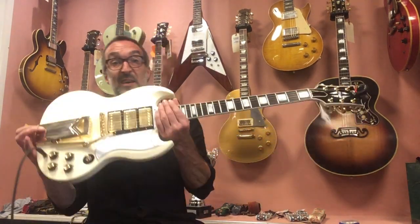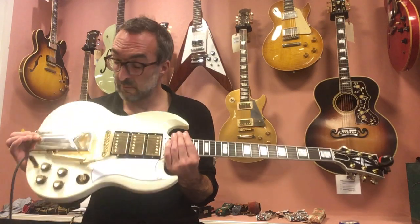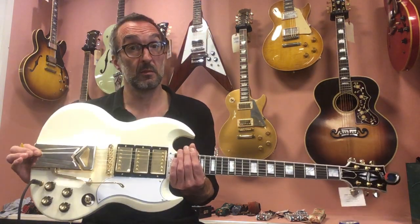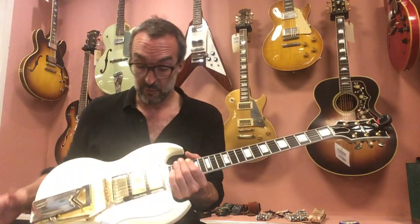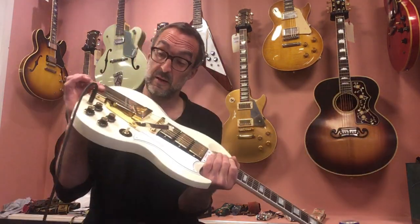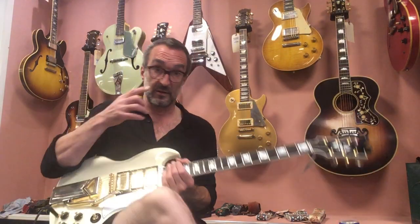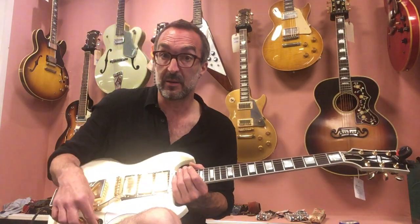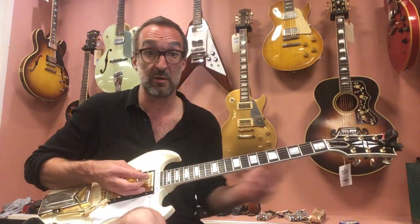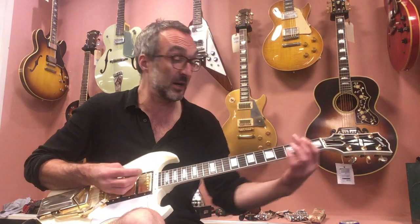Hi guys and girls, this is Rem from Diegwitte, and in this video I'd like to demonstrate our 61 SG Custom from the Custom Shop VOS, with the ebony fretboard, the additional pickup, and of course the wonderful sideways Vibrola, which gives it a very resonant sound. It's very usable in all three positions, and especially the middle pickup gives it a bit more of a Fender sound, which is pretty amazing. I'll show it to you — this is the neck pickup.